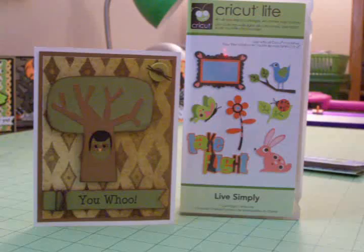Hi guys, this is Cards TV. I'm Mary and I needed to make a quick card for a birthday — my son's birthday, which is coming up.